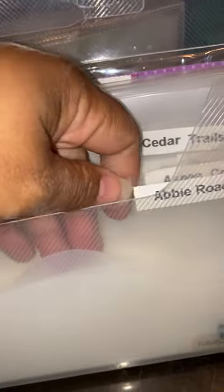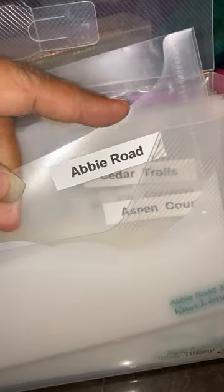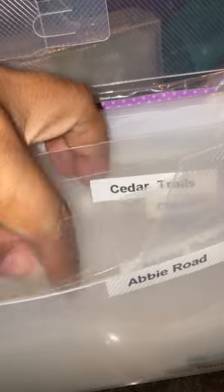I have just about all of the borders, and this is my borders box — you'll see it's labeled. I have mine in alphabetical order, so it starts with Abbey Road, then Aspen Court, Cedar Trails, Chevron, and so forth. There are maybe one or two missing, but for the most part I have them all.